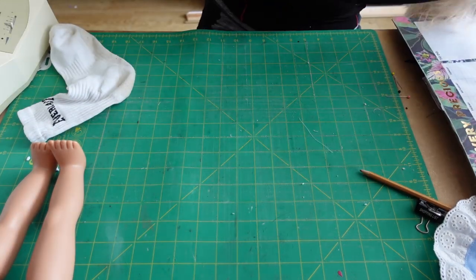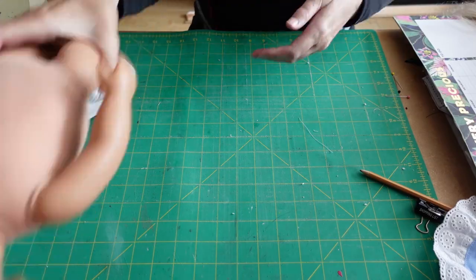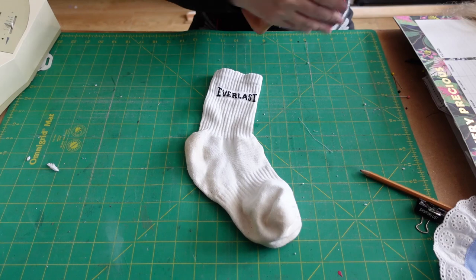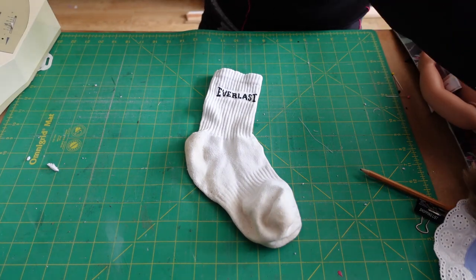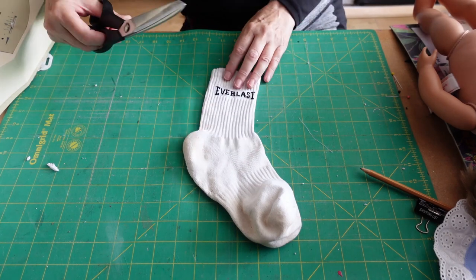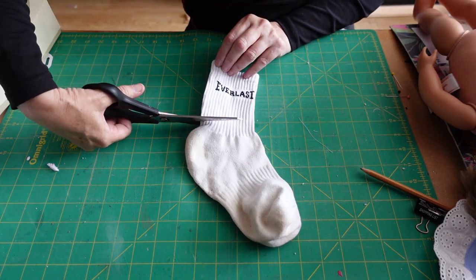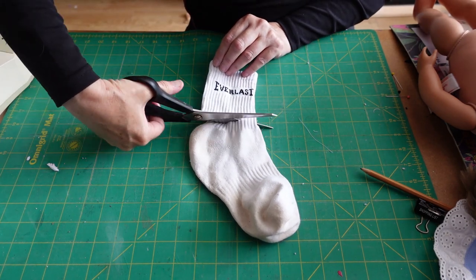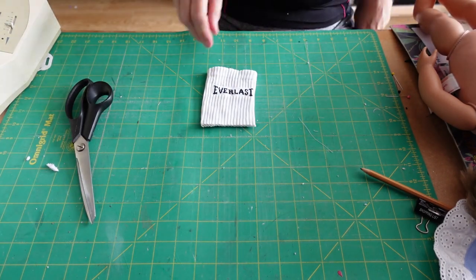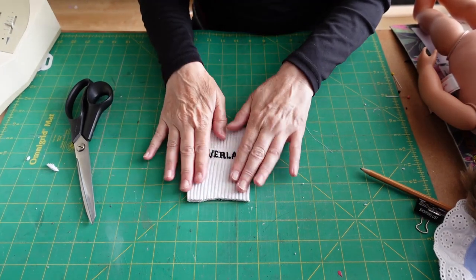We're just going to now make some more for Raphael. I've got just an old sock, but this part of the sock is really quite nice, so I'm going to cut it — and that's all I've done with the other ones. I'm just going to cut the whole of the bottom of the sock off. You can use brand new socks if you want to, you can get them quite cheaply. So here we have the sock.